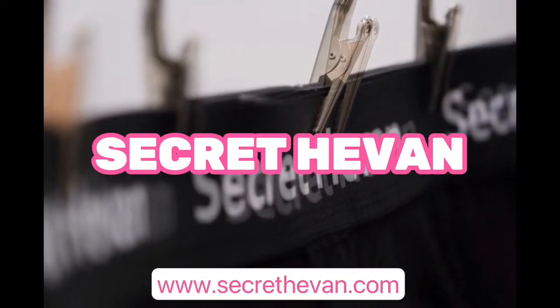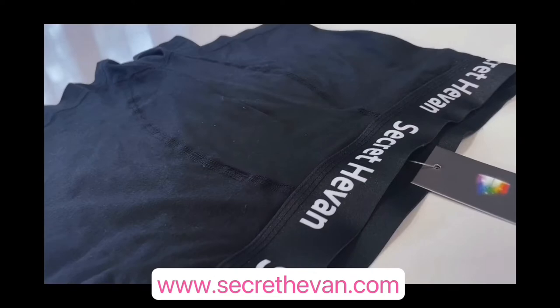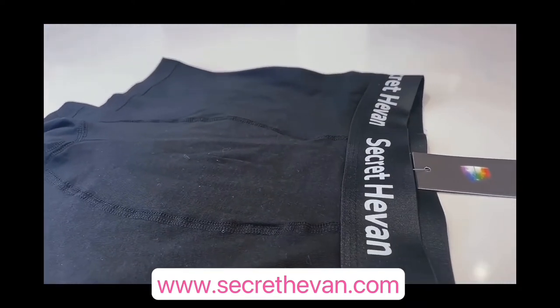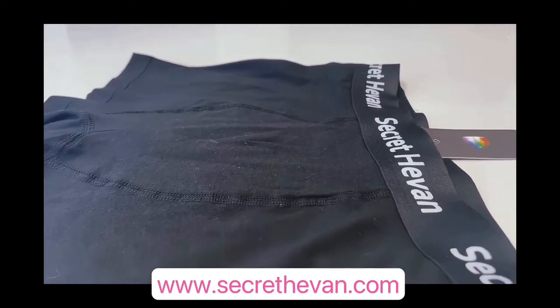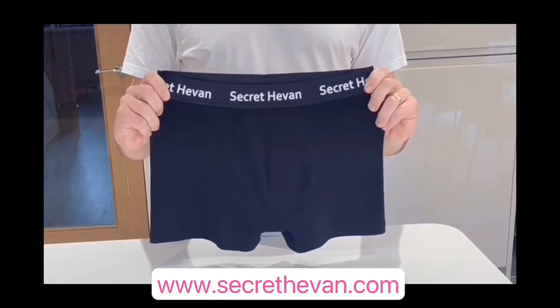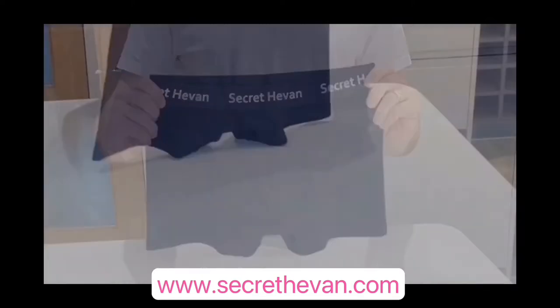This is our Game Changer 2-in-1 Period Plus Packing Boxer, designed specifically to solve some of the issues facing trans men and gender non-conforming people during that time of the month. On the outside, an attractive looking black men's boxer. However, it's what's on the inside that truly separates us from the market.